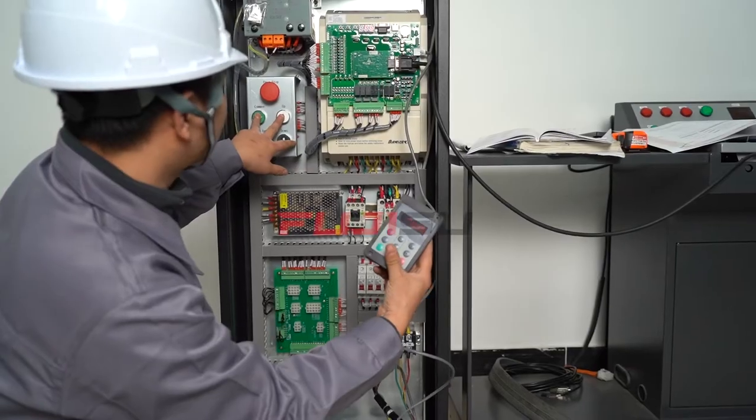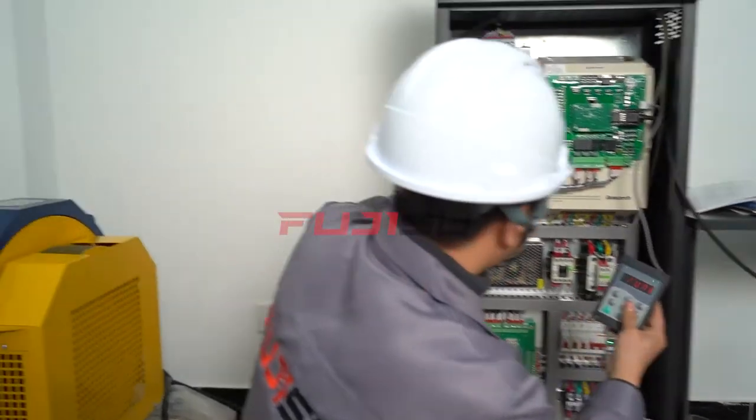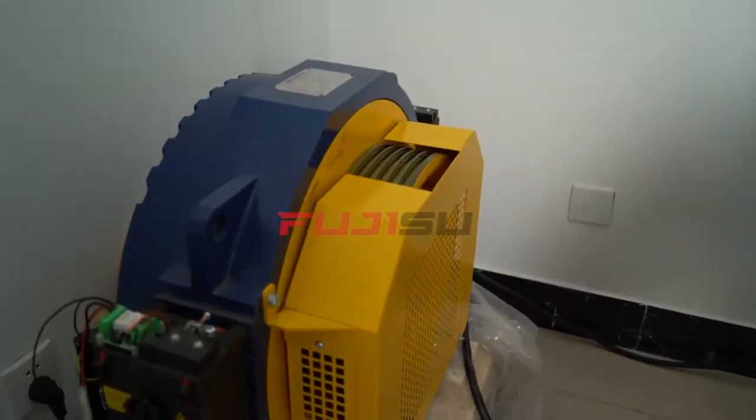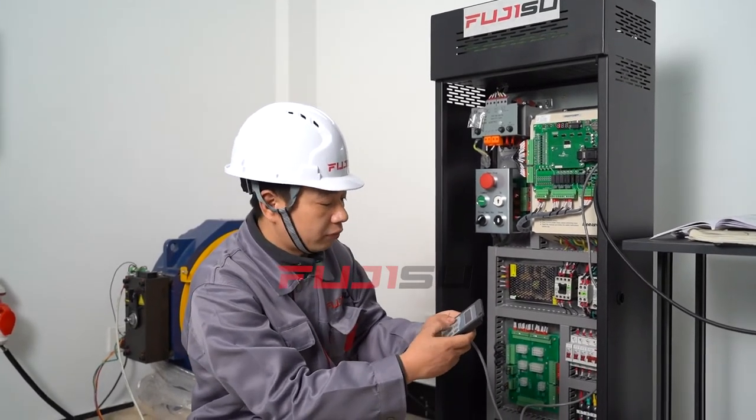At this time, error arrow 20 subcode 003 may appear. That means the UV double line is not connected well. Power off, change the position of the line, then start self-learning again.